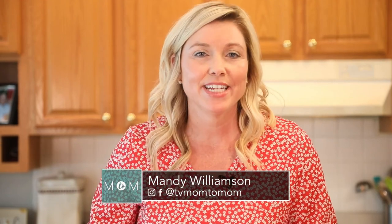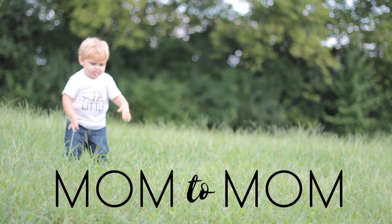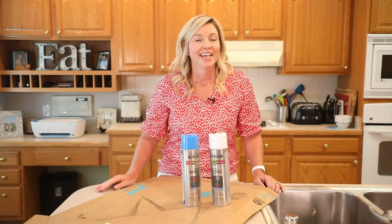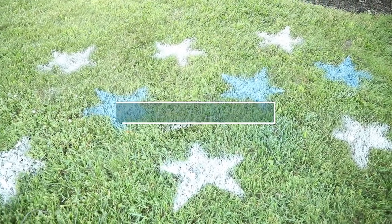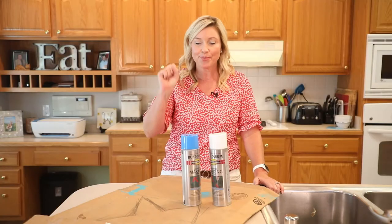Today at Mom2Mom, we've got an easy way to spruce up your front yard for the 4th of July. Today we are painting stars on your front lawn. It's super patriotic, you're gonna love this, and it's super easy.